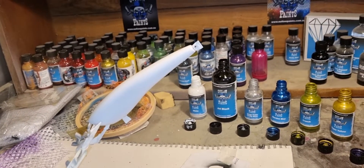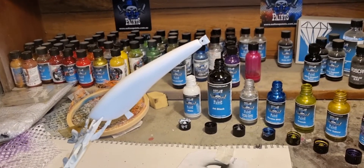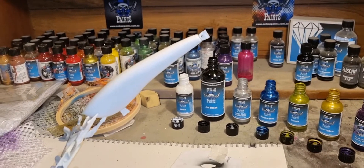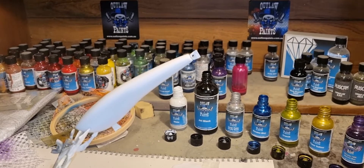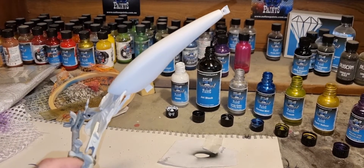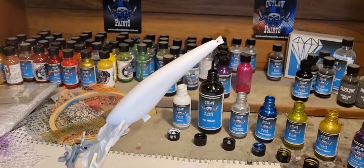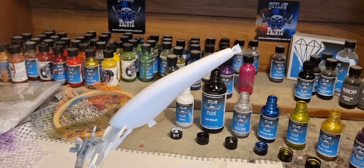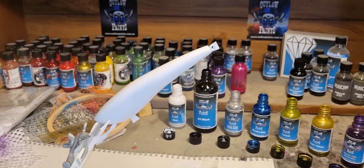Welcome back guys, sorry it has been a while. I'm meant to be doing a build video but that'll be the next one — I've just had a heap on. In this video we're going to be painting this quite large deep diver, and this will be going up north of Australia to catch some barramundi, which should be pretty cool.